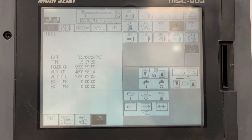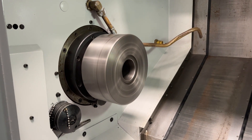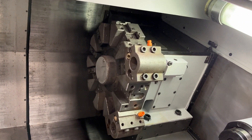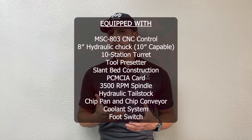It's ready to load up on a truck and ship out and get cutting for you. This machine comes with an MSC-803 CNC control. It's got an 8 inch hydraulic chuck and if you wish to upgrade in the future it's also capable of a 10 inch chuck. You got your 10 station turret, tool pre-setter, slant bed construction, PCMCIA card slot, 3500 RPM spindle, and of course your hydraulic tail stock.